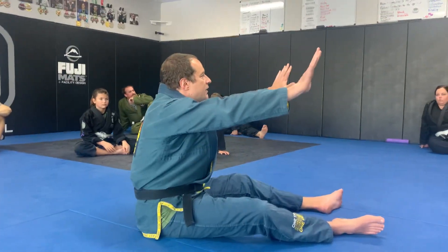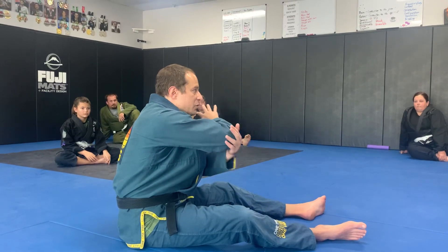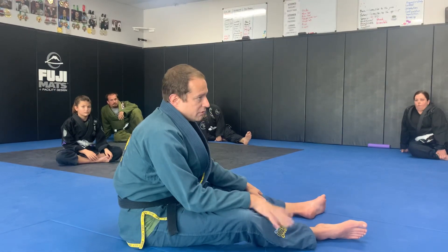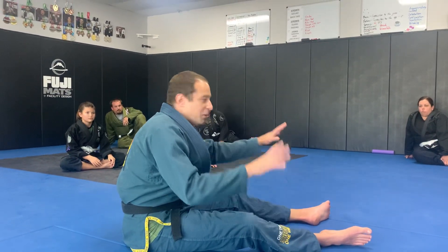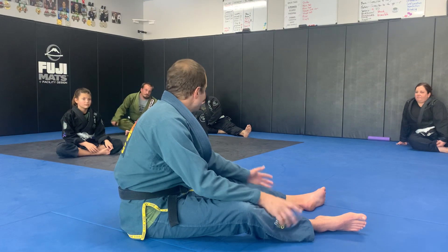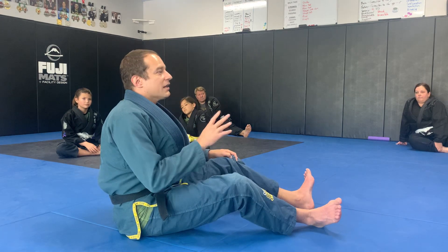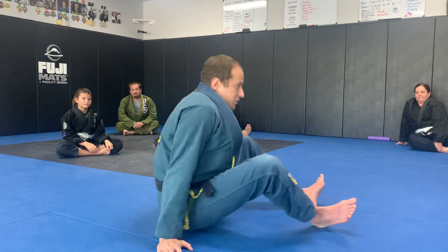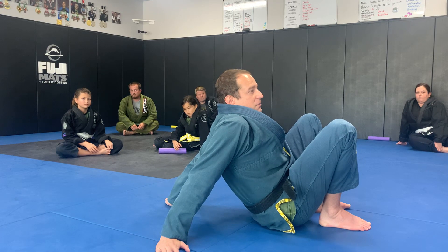Today we're going to be looking at posting with hands. In other classes, we're going to look at posting with elbows. In some sense, it's sport jiu-jitsu. However, on the street, people will put their hands wherever they please. If his hands are there, you're going to have to know how to deal with that. It may be less common, but you're going to have to know how to deal with a whole range of places that people put things.